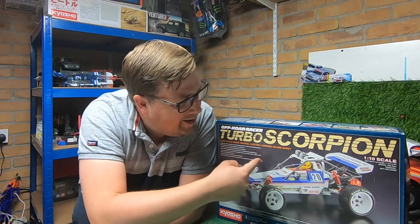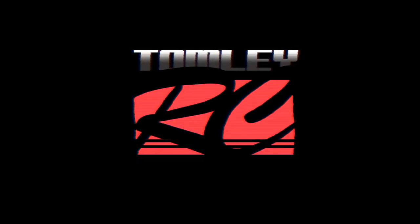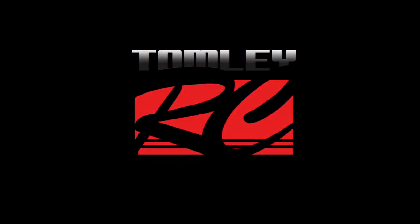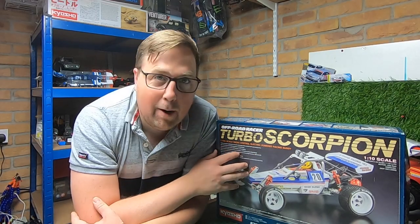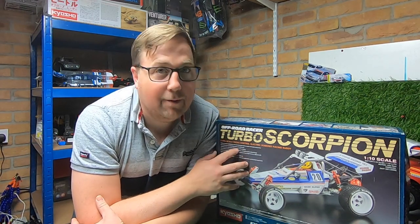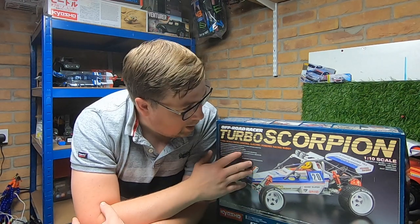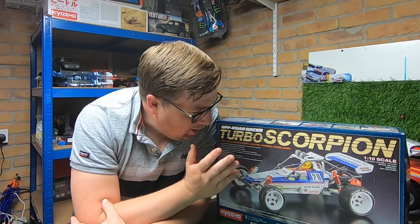Welcome to the channel — it's time to build the Kyosho Turbo Scorpion. I put a video up a few days ago showing all the kits I've got and asked you to decide which one to build. The Kyosho Turbo Scorpion and the Beetle were really popular, and loads of you commented saying build them — and I agree.